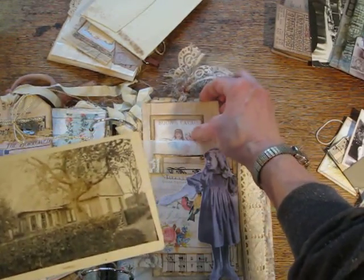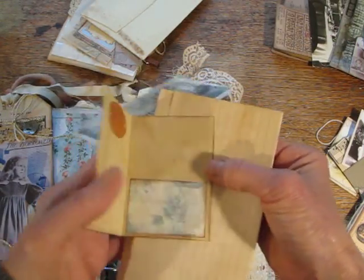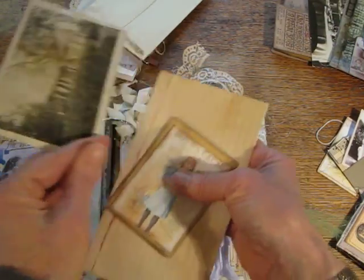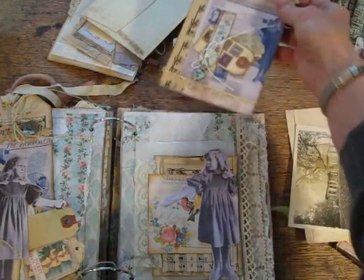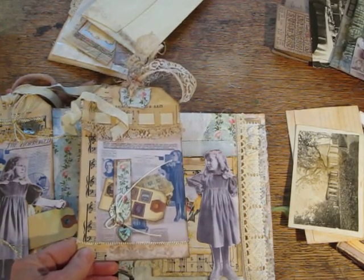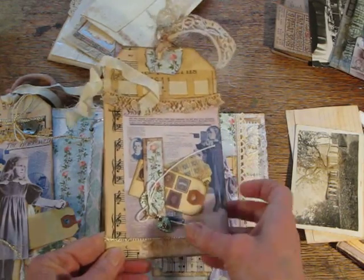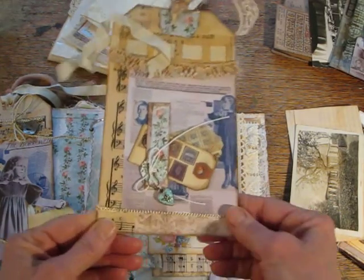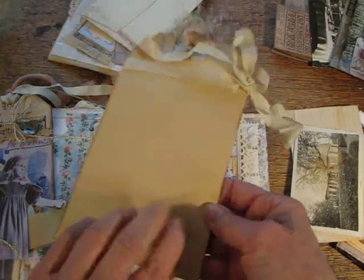An antique postcard, another little booklet, some paper. And then here's the tag that goes with Florence — the other part of the newspaper article. And there's a tag on the tag, and another one of those vintage charms. And nothing on the back.